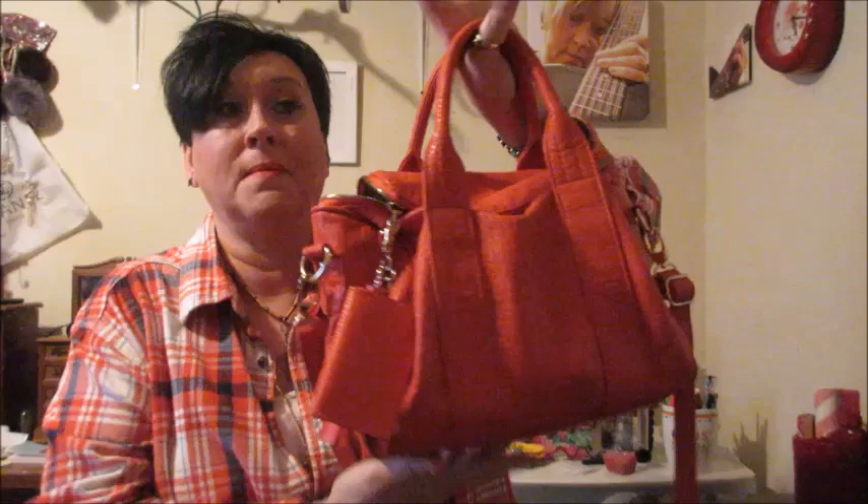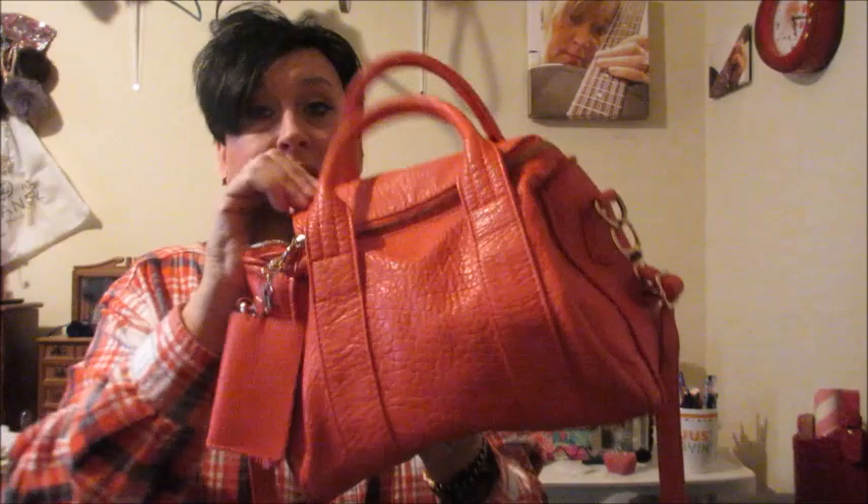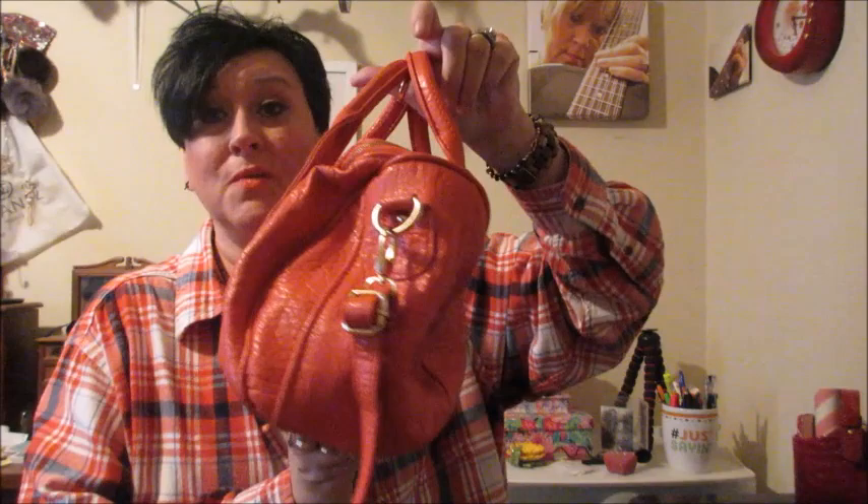I did have one that was the Rocco — you know, the one that zips on top — it was white and I sold it on Poshmark because it was way too heavy. It was a little bigger and the thick leather plus all the studs on the bottom made it very heavy. So I just wanted to do a shoutout for the Alexander Wang Rocky bag. This one is a dupe, but let's shout out the bag.